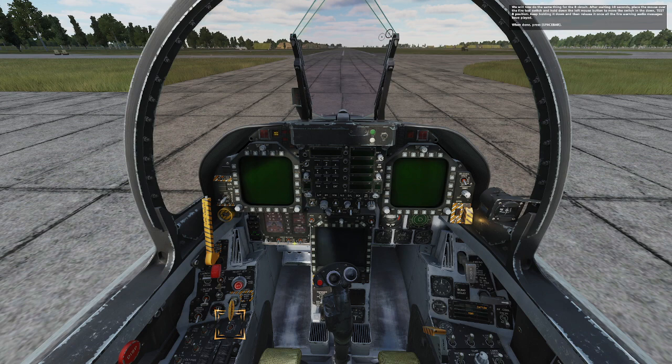We will now do the same thing for the B circuit. After waiting 10 seconds, place the mouse over the fire test switch and hold down the left mouse button to move the switch in the down, test B position. Keep holding it down and then release it once all the fire warning audio messages have been played. Press spacebar.